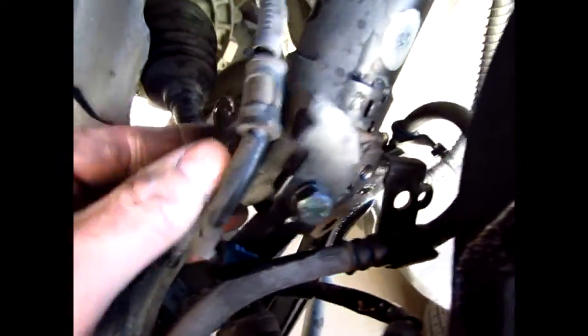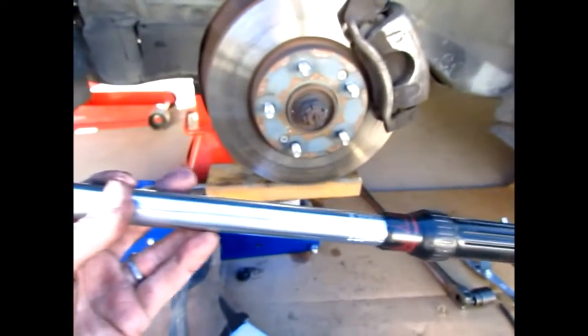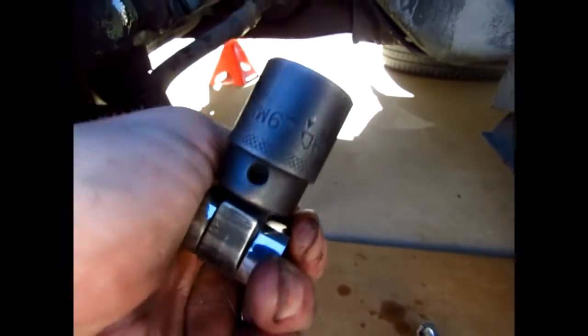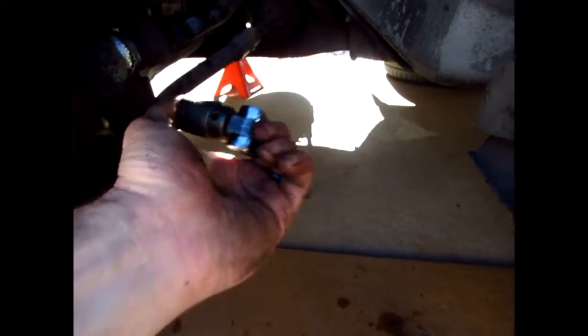The 17mm for the wishbone is loose. For the bottom bolt — that's a 19mm — I used an old Craftsman torque wrench with the 17 and then a pry bar on the back. The pry bar nut is a 19mm, and I just put it on the back of the nut, levered it, and broke it free.